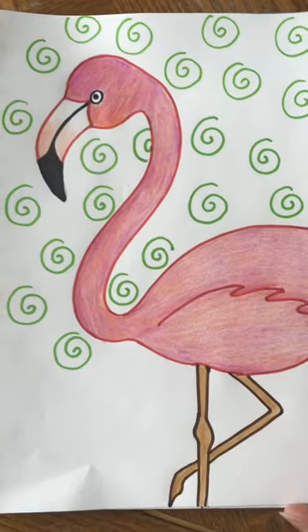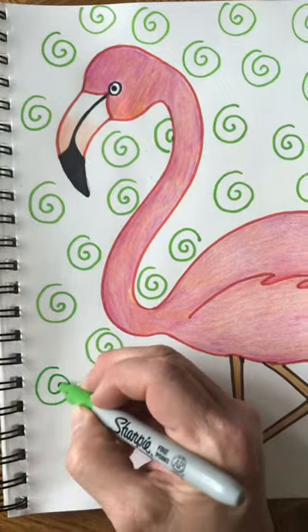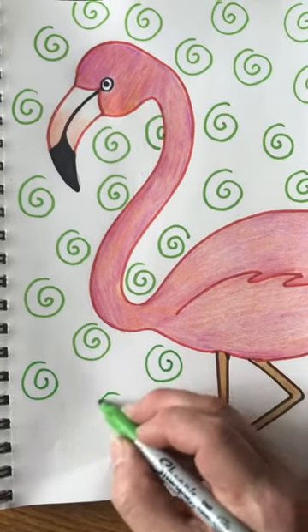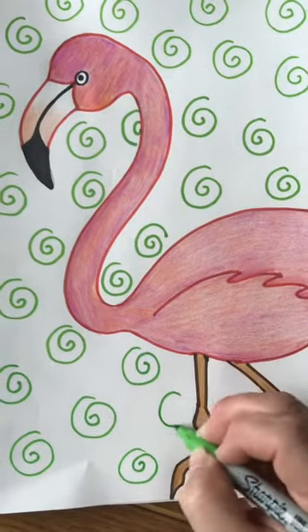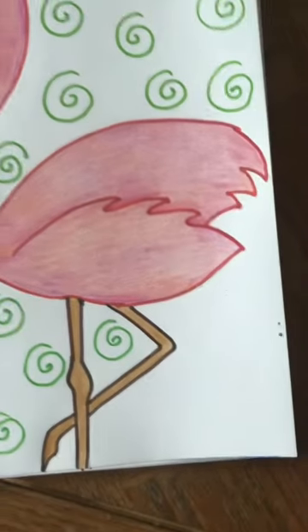I would recommend just going ahead and doing it in marker and not worrying about doing it in pencil first, because it's just going to take you a lot longer. You might notice how I put a swirl right in this space, and up here I did half a swirl.